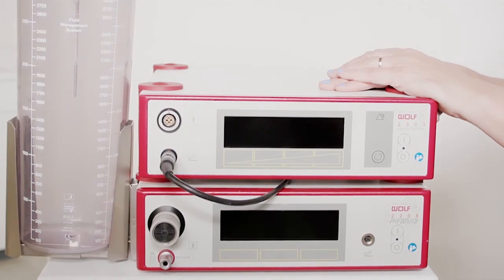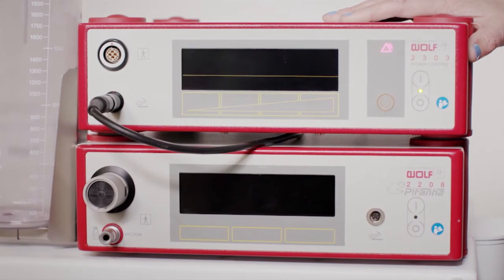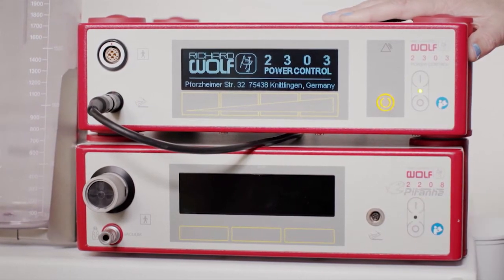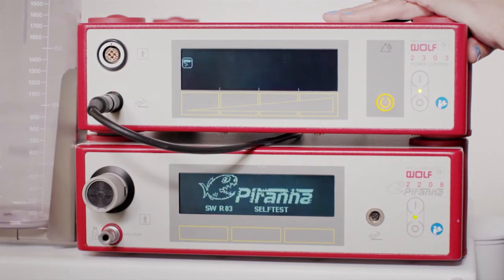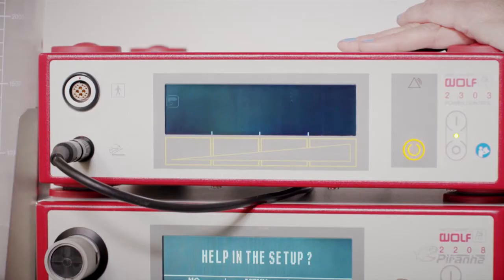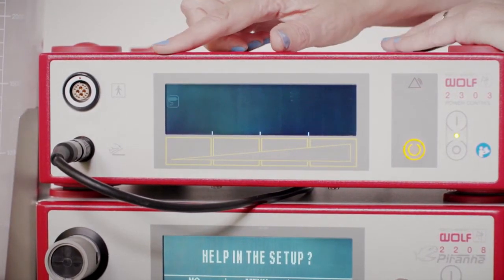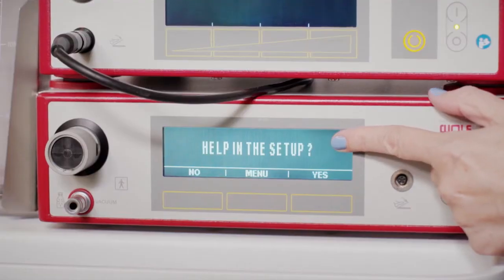Both units must be connected to a power outlet. Power on the motor unit, and then the suction pump unit. As the units power on, each will perform a calibration self-test. The motor unit will have a flashing power stick on the left side of the screen, indicating a power stick is not yet connected.